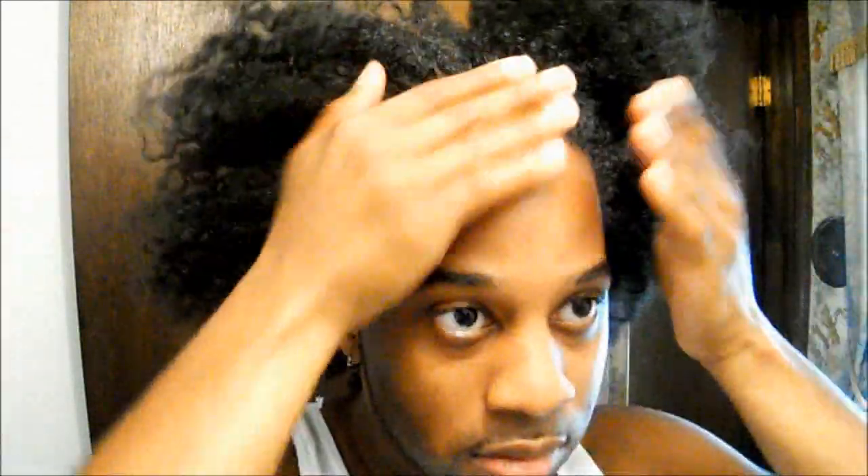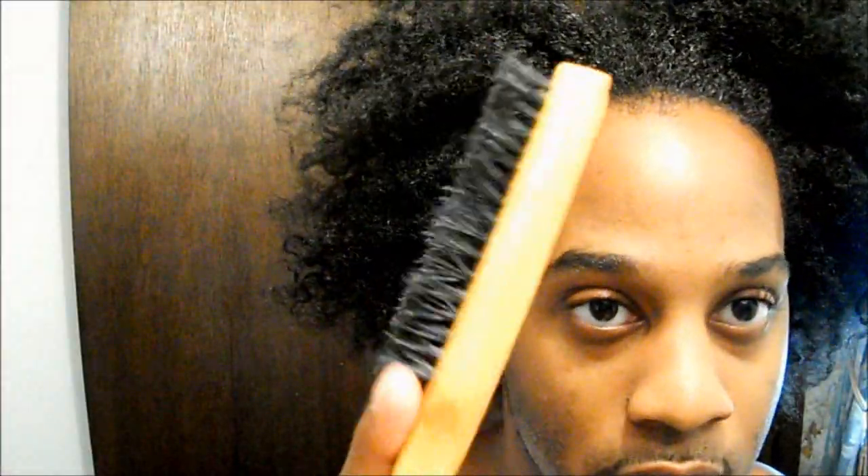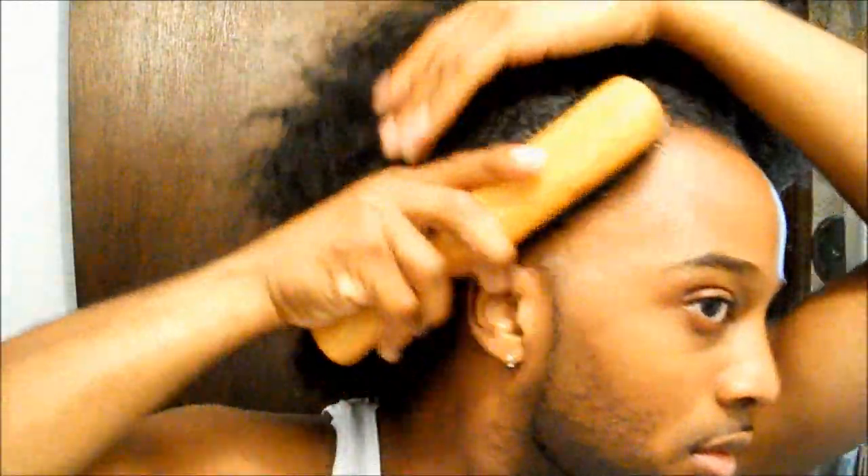I'm using Eco Styler gel here — use whatever gel you like, or you don't have to use a gel at all. Since I'm going for a puff at the top of my crown, I make sure I smooth an adequate amount in the back and use slightly less in the front. Once I smooth the gel, I take my medium bristle brush and gently smooth my edges.